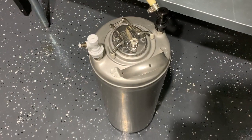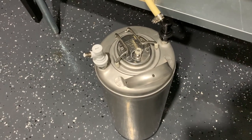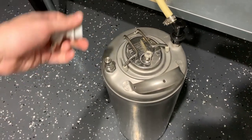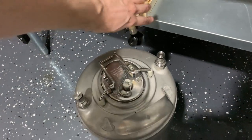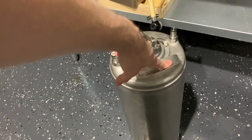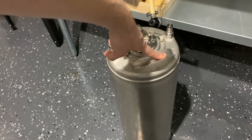Once all the beer is in the keg, you can simply disconnect everything like you normally would — turn the spigot off, unplug the gas line, and unplug the liquid line. The keg should now be full of beer and CO2. You can go ahead and put it in your kegerator or chest freezer and pressurize it like you normally would to start carbonating.